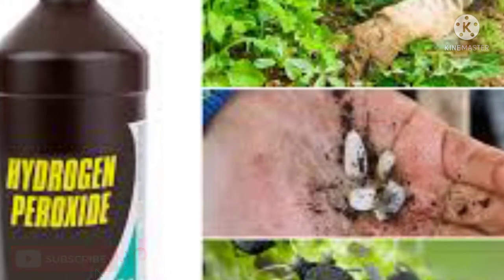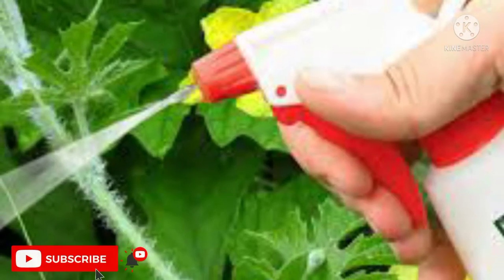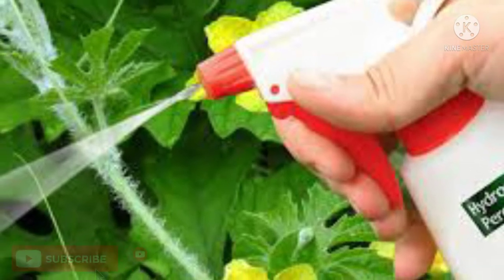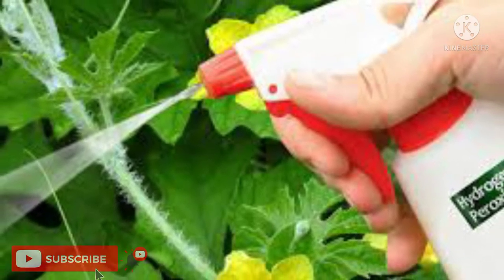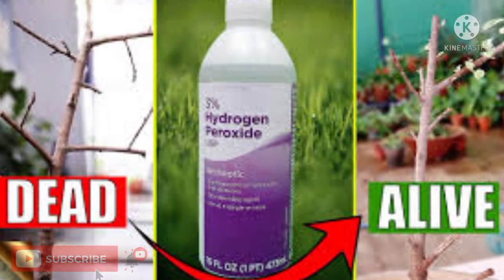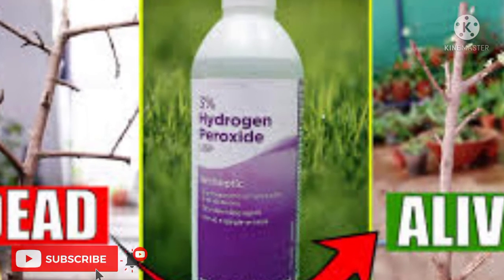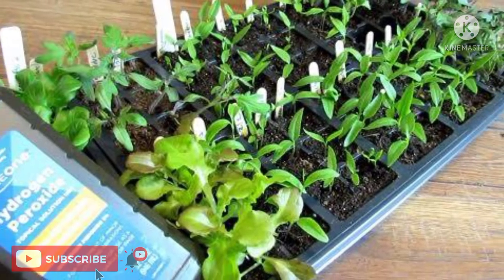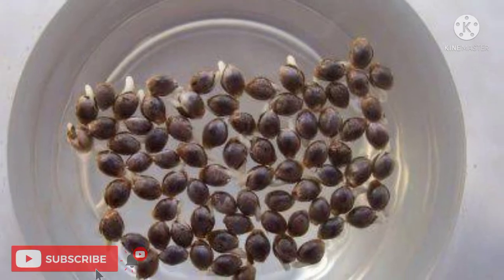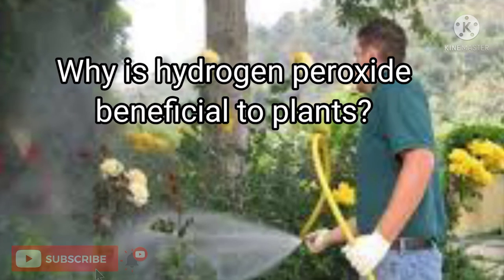Hydrogen peroxide is very effective in maintaining a healthy root system — it treats root rot. Apart from this, it is used for pest control as a foliar spray, for preventing fungus, pre-treating seeds, and treating soil fungus. Hydrogen peroxide releases oxygen and provides additional oxygen supply to the roots, promoting vigorous growth. It is also used to accelerate germination — soaking seeds in a weak solution will enhance the sprouting rate immensely.